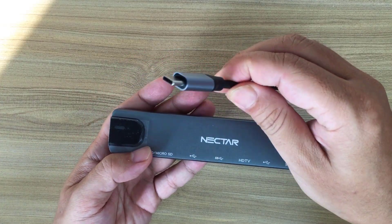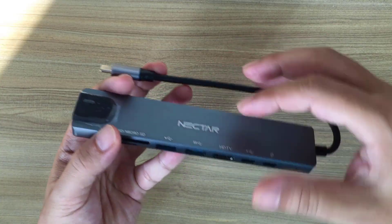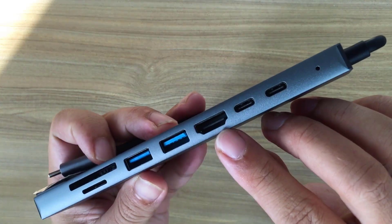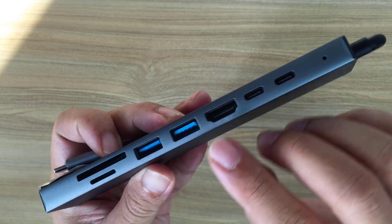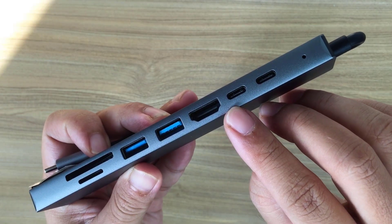To turn a Samsung phone into a computer, I use a hub like this. It connects to the phone via a Type-C port. Other ports include an HDMI port, two USB ports, and two Type-C ports.